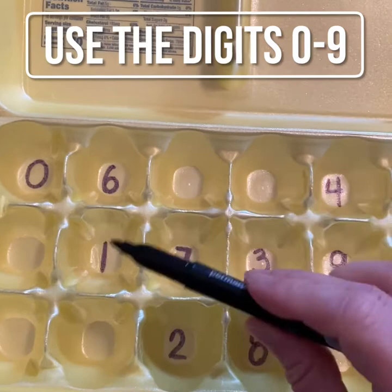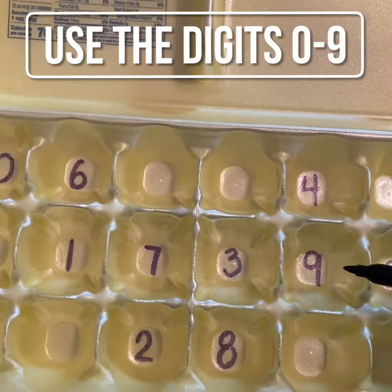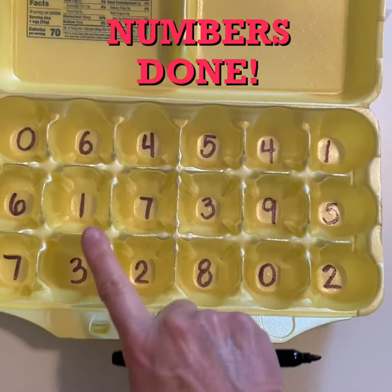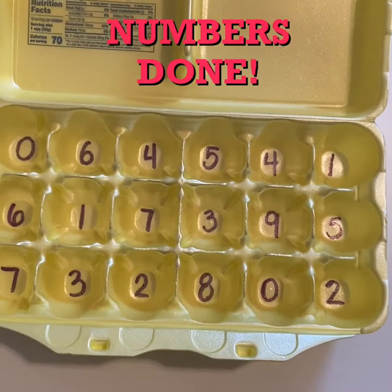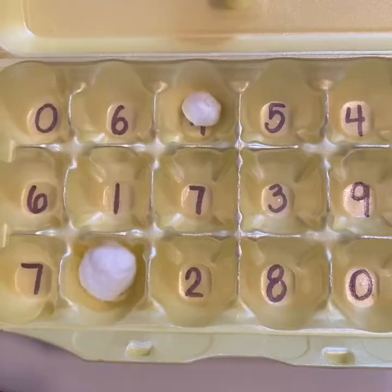I've popped open the empty egg carton and now I'm using my permanent marker to start writing the digits inside the bottom of the egg crates. I want to use the digits from zero to nine all over the egg carton. Now I have all of the different egg pieces filled in with a different number. You can choose whatever numbers you want to use, as long as those numbers are from zero to nine.